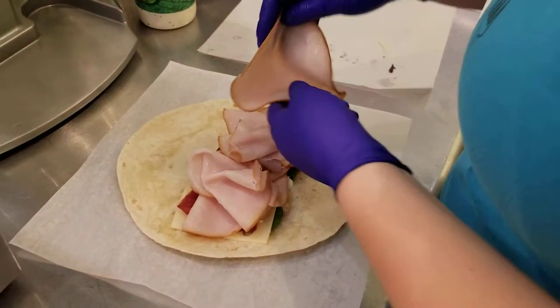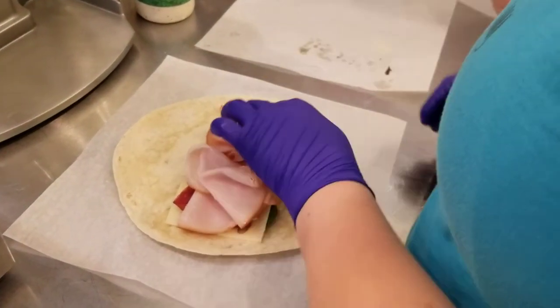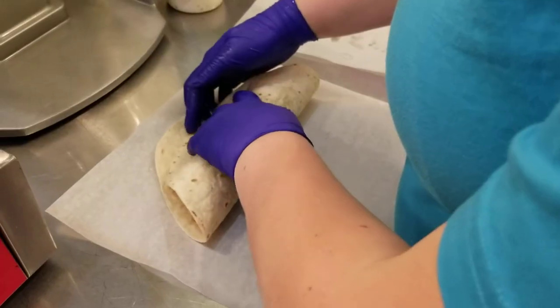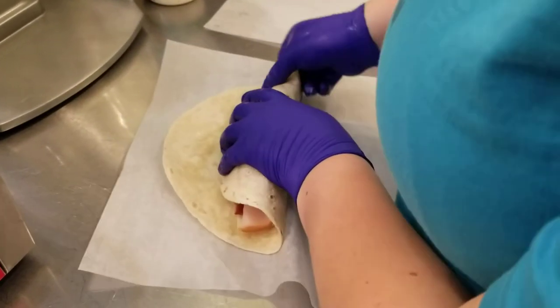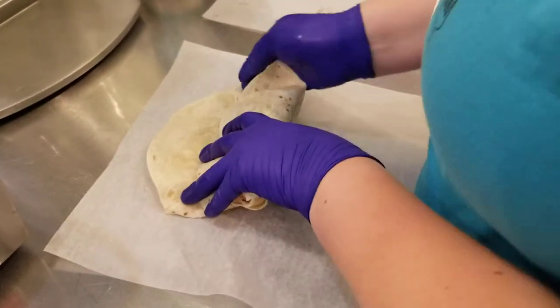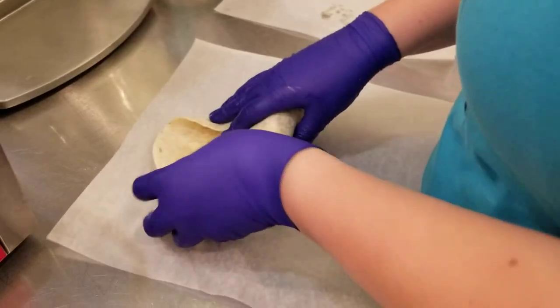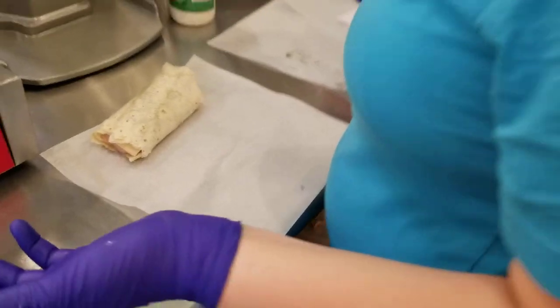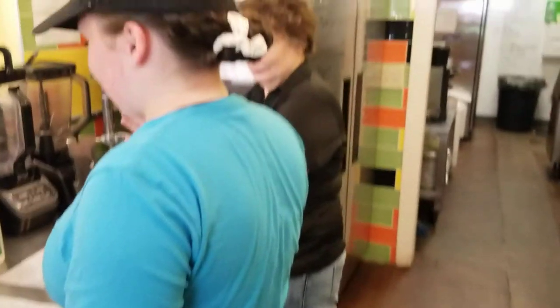Once you have all those things on there, you will wrap your wrap — folding it over, then folding in the ends, put in another little fold on the angle, and then fold it over itself. And there you have it. Then we'll cut it in half and serve it to the customers.